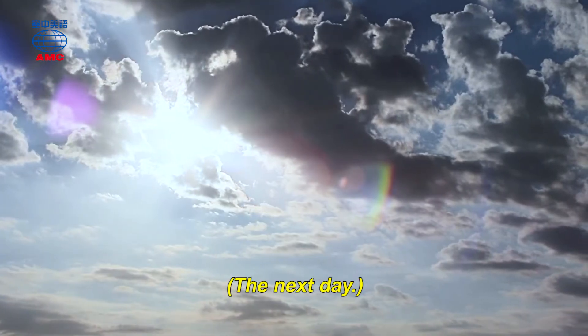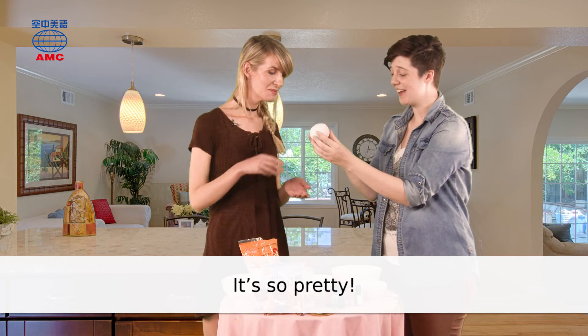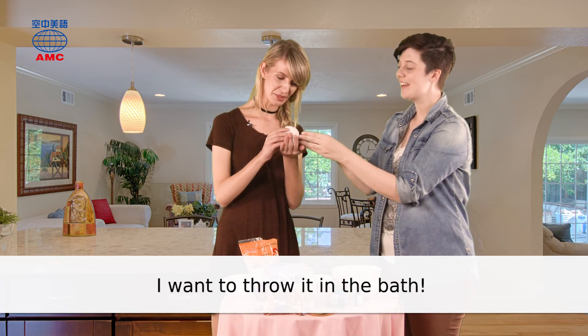The next day... It's so pretty! I want to throw it in the bath! Yeah!